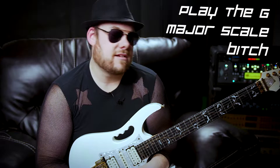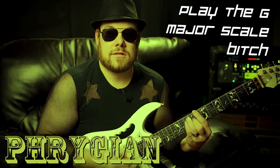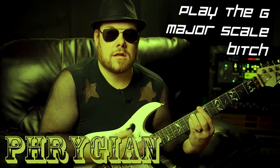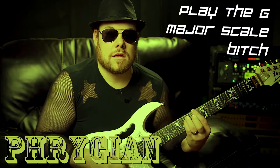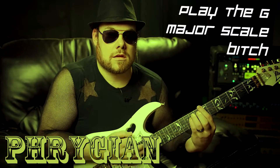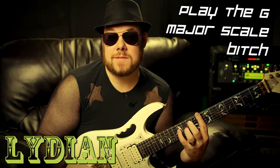So even just playing the G major scale to your best ability, you'll sound like A Dorian. Next you're gonna do Phrygian — B Phrygian. Keep doing your G major scale. All right, so that's your B Phrygian sound.